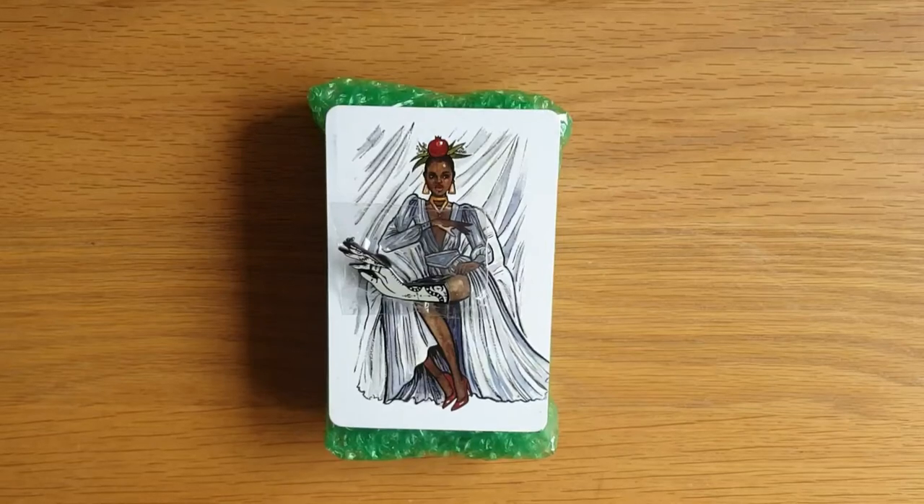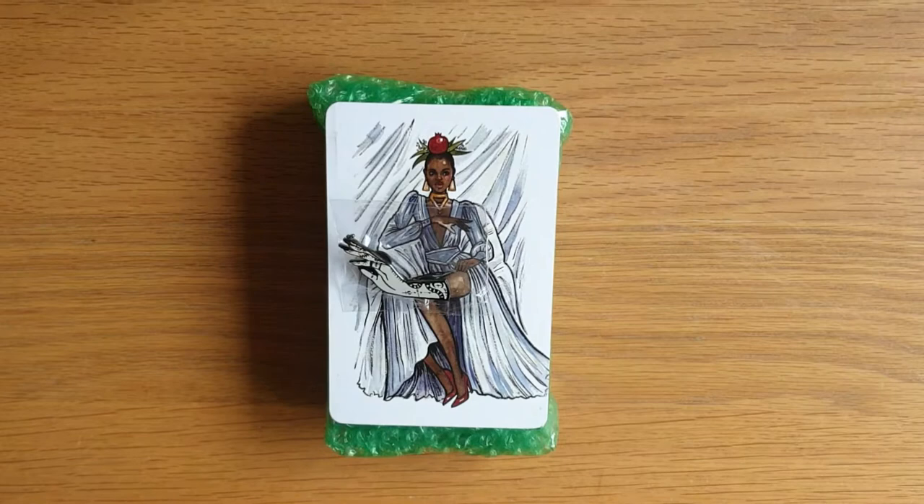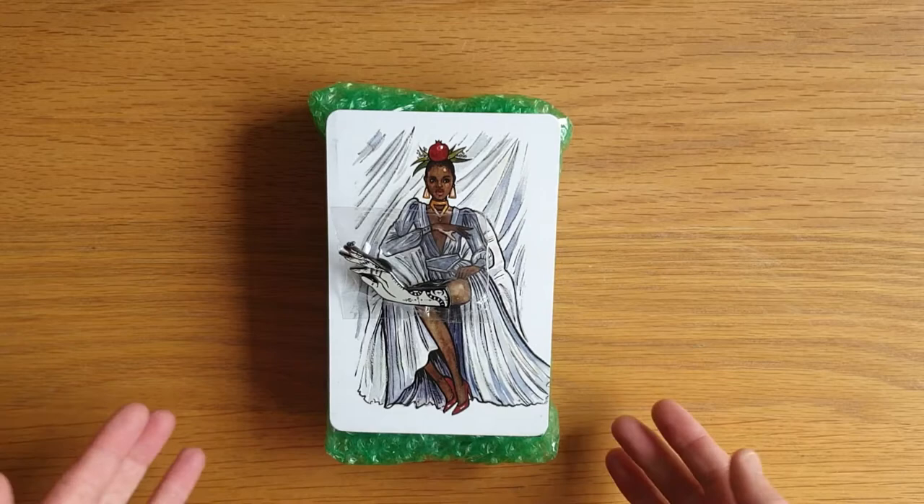Hi, welcome to Magpie Moonshild. My name is Kayleigh. This is a tarot deck unboxing slash walkthrough, card by card view, whatever you want to call it — a review of the Heroine Tarot.